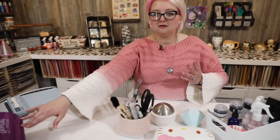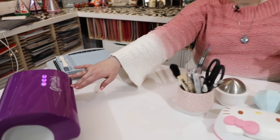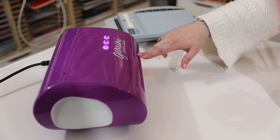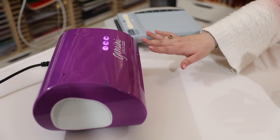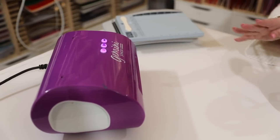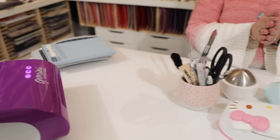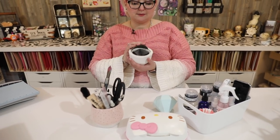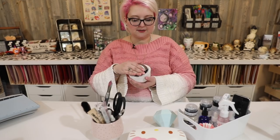I also have my Gemini Junior. I do have a full-size Gemini as well — it's currently on the floor to the side of my desk because I've been cutting some larger Tonic boxes — but actually my Junior sits on my desk all the time. In general, that is big enough; I just bring out my full-size Gemini when I need it.